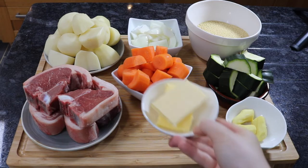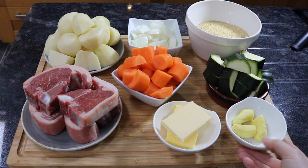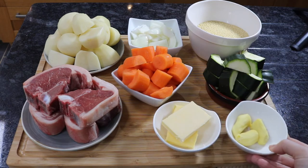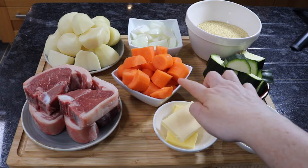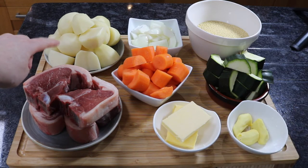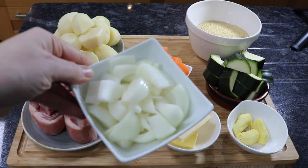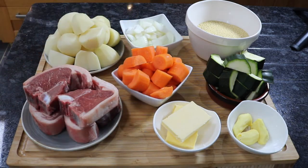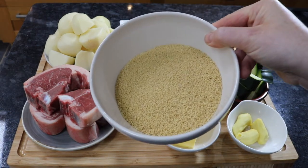Here you can see I've prepped everything. I've got 60 grams of butter that's going to go in the couscous later on. My ginger is peeled and chopped up — you can use more if you prefer the taste of ginger. That's my courgette chopped into chunky pieces, my carrots chopped into bite-sized pieces, my potatoes peeled and halved, and the white onion kept really chunky because we want that to be active in the dish.